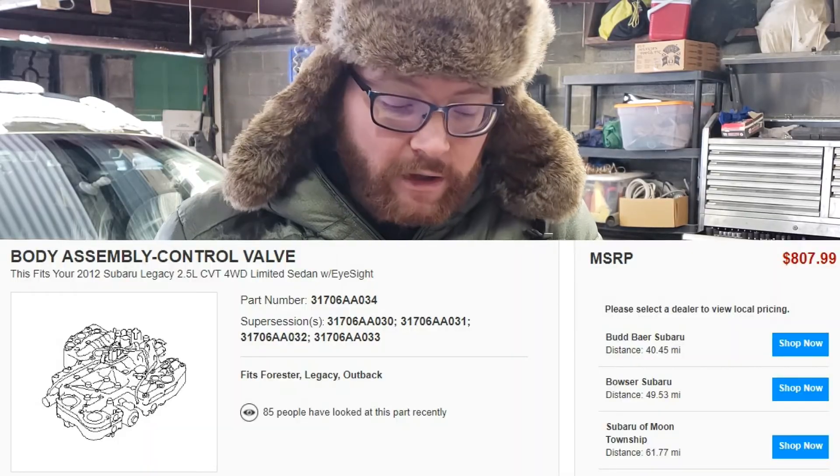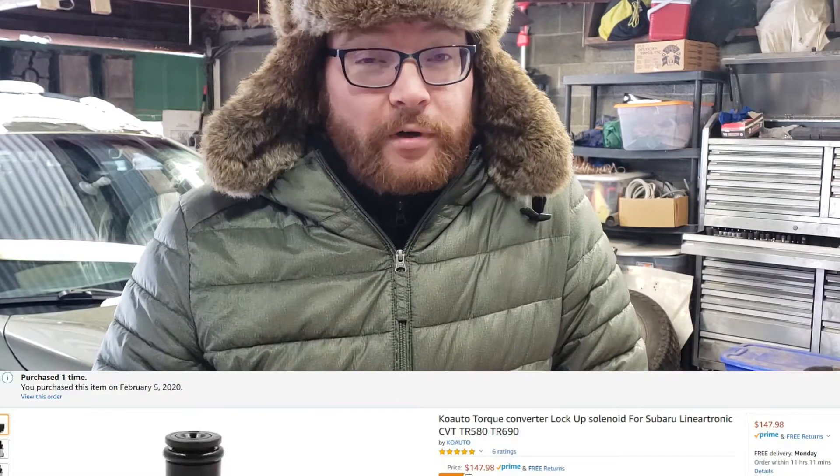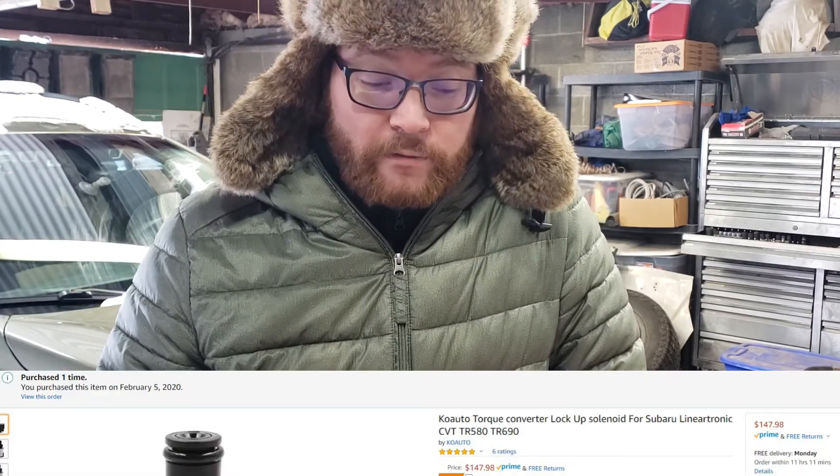Doing this will save you serious money. The valve body is about an $800 part, depending on where you're buying it. The solenoid that failed is about a $150 part — you can probably find it less at salvage. So if you're a person wanting to maintain their vehicle cheaply and don't want to replace an $8,000 transmission or pay $1,000 for a valve body, you can do it for a hundred bucks, a couple hundred at the most. So let's get started.